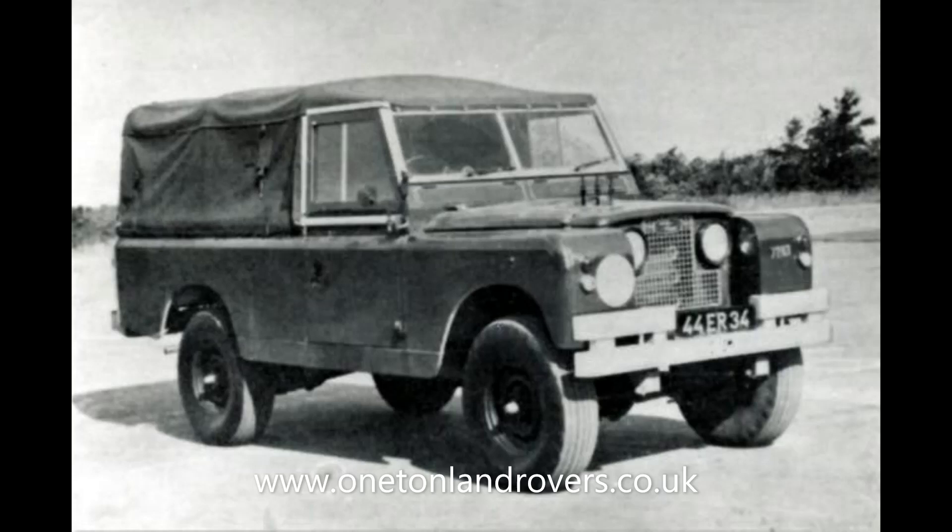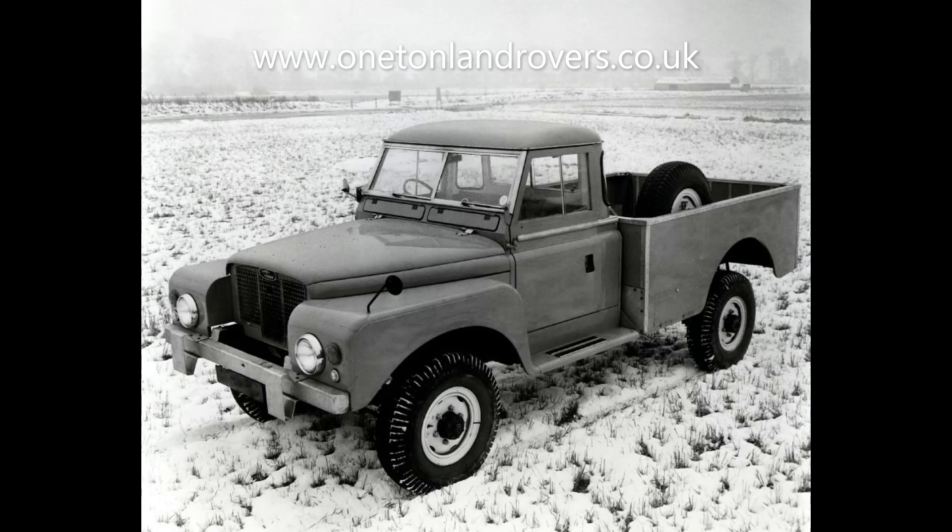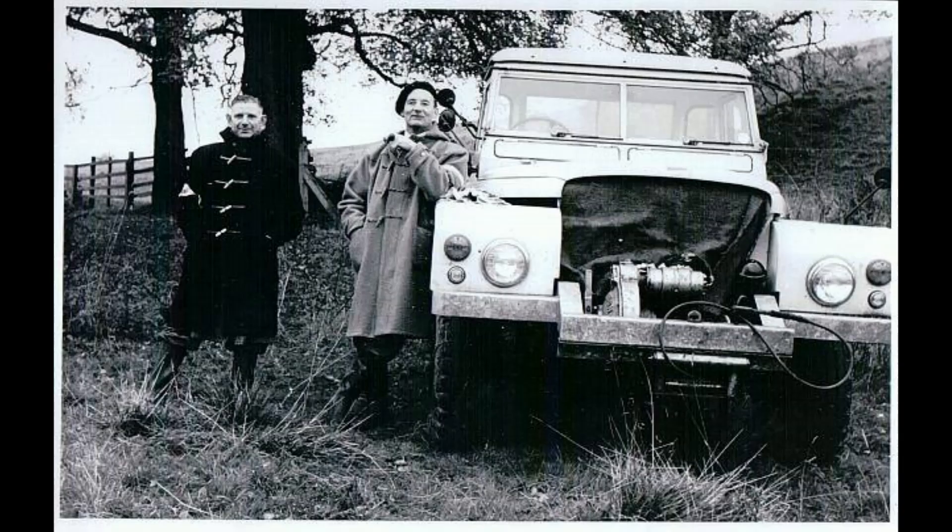We also had, in that late 50s to early 60s period, the 129-inch prototype vehicles. These were called one-tonners — actually about a tonne and a quarter or a tonne and a half payload, basically a very much oversized Land Rover. That was a response to the demands that had been in place for a long time for bigger Land Rovers with more payload. This was a project that came to nothing; ultimately it was scrapped in favour of the forward control, but it still left a bit of a gap.